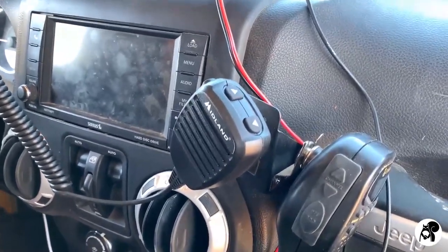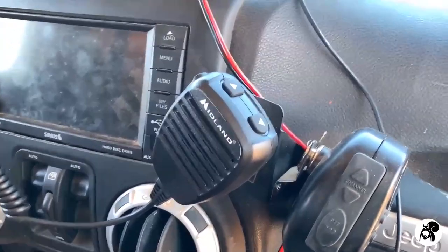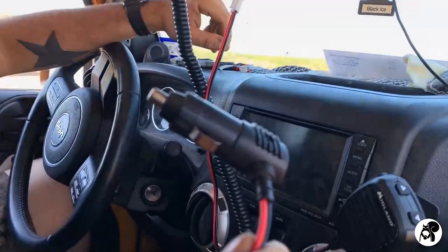You can use the one that it came with, or you can buy an additional mount for your vehicle that you would screw in. It just depends on how hardcore you want to be with your communication. But then the last thing we need is power.